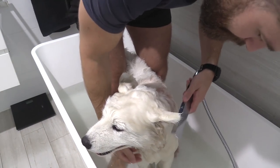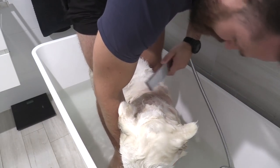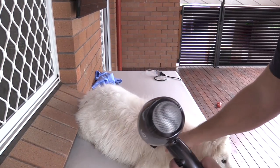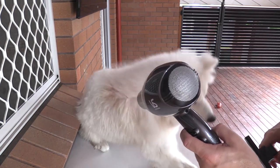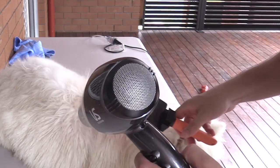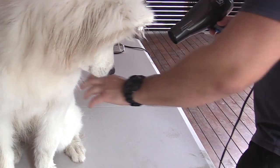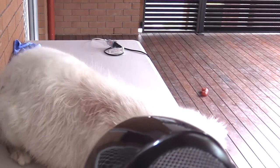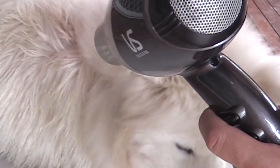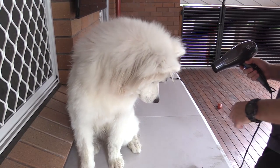I gave Simba another bath — unsurprisingly he was completely filthy again — and I tried using this brush as a replacement for the slicker brush during the drying process. But I only got to really brush him one time before he totally hated it. You can see he's like, 'What the hell was that?' He stands up compared to normal, when he usually just goes to sleep while I'm drying him because he's so relaxed by the process.